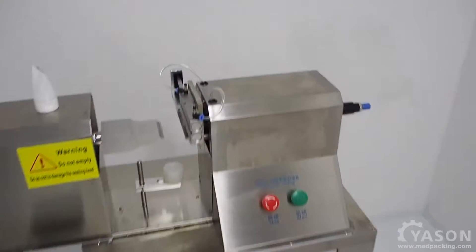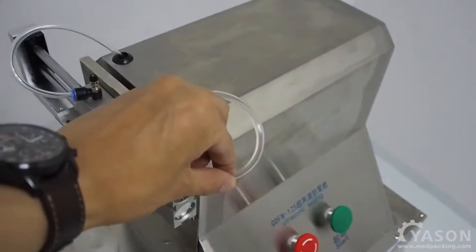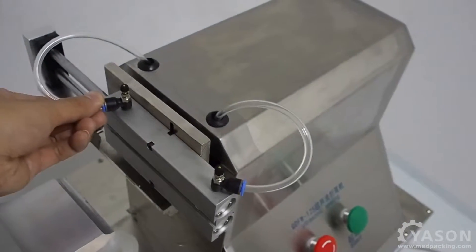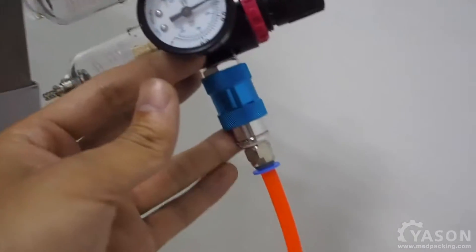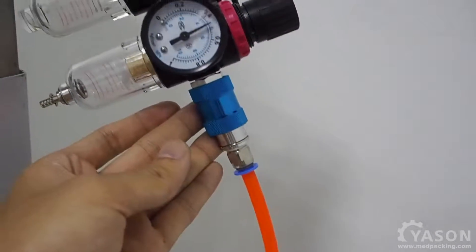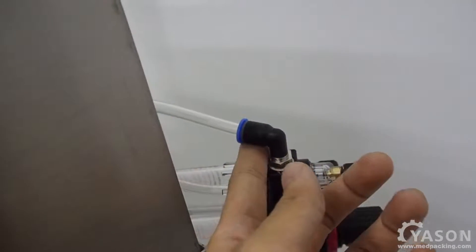Before you use this machine, make sure all air pipes are plugged in properly. This is where you connect your air compressor to provide pneumatic power source to our machine.